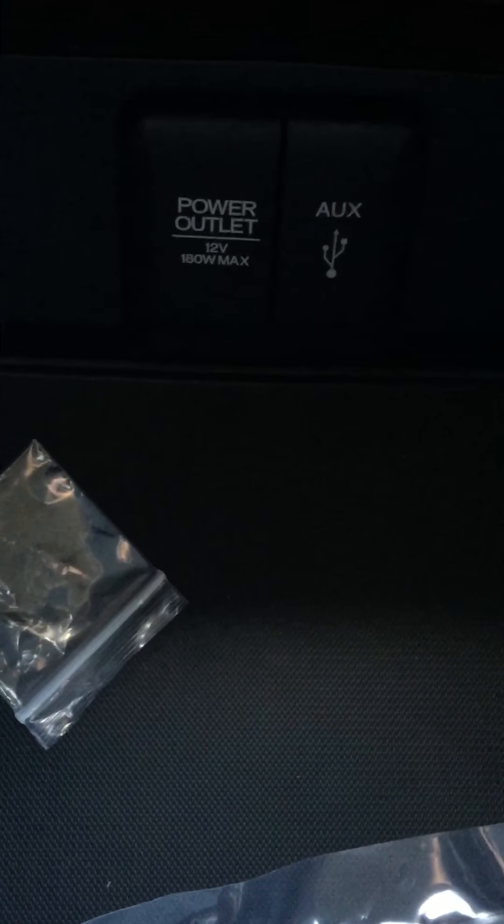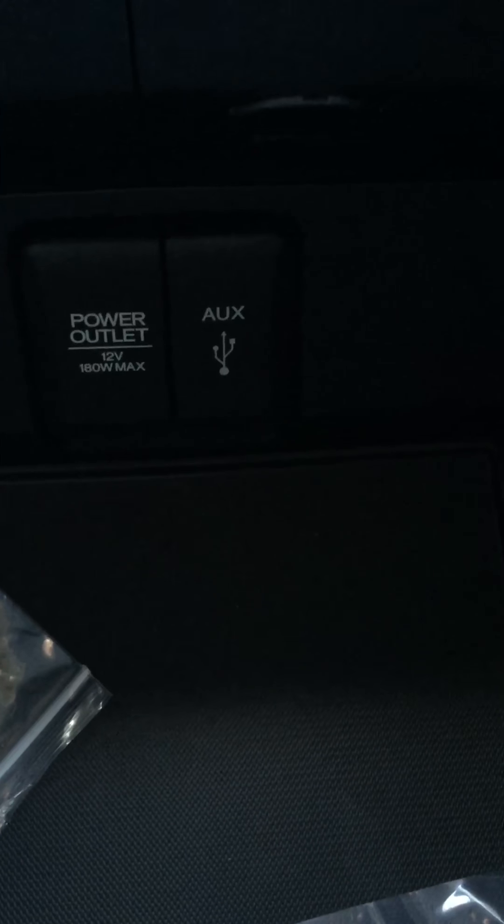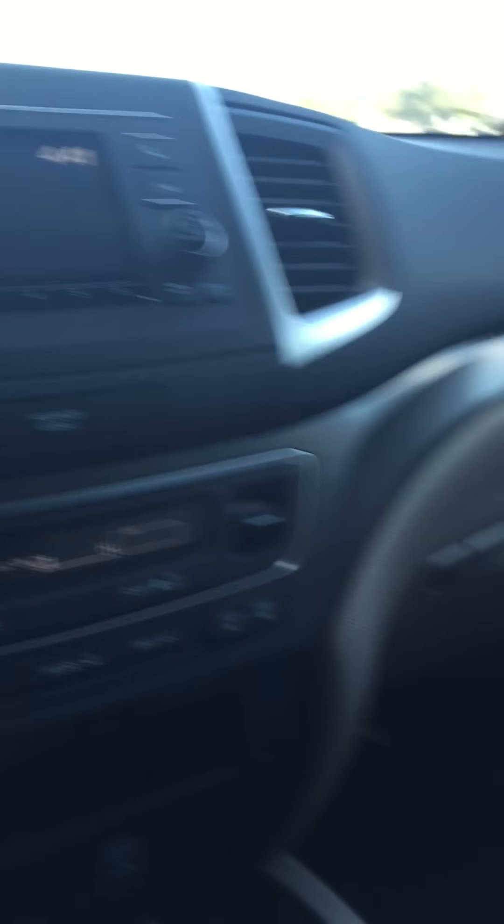Inside the console you've also got a USB port right here, and a 12-volt port so you can plug up your phone, charge it, and keep everything going. You also have another 12-volt port up here as well.